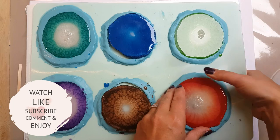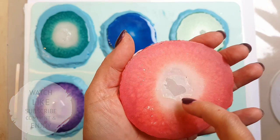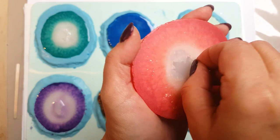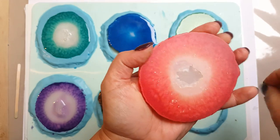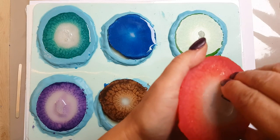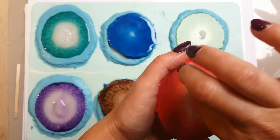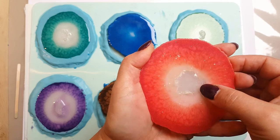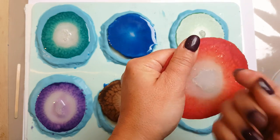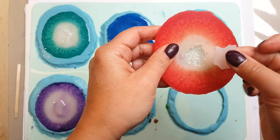Now let's unmold the druzy ones. That's the front side and that's the back side. Sometimes a little bit of that resin will go on top of the druzy on the other side, but it's a really really fine layer. You can see I'm just picking it off with my hands — try your best to do it this way first before you get out pen knives or scissors as you might scratch the silicone insert. Once you've cracked that off, peel back very gently. I've got sharp nails, but once you've released it, just wiggle it out.